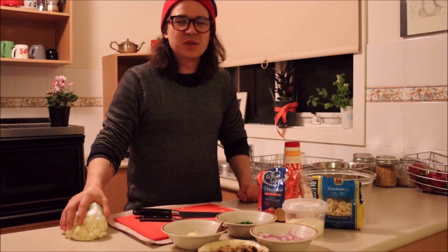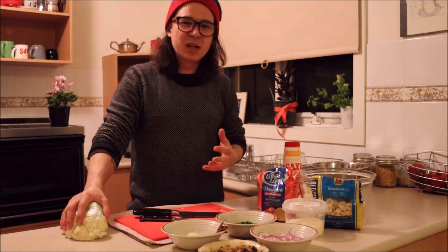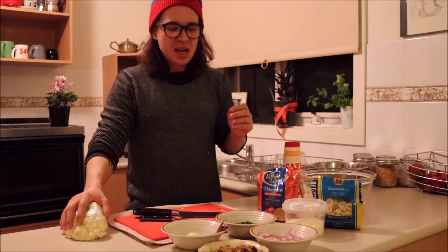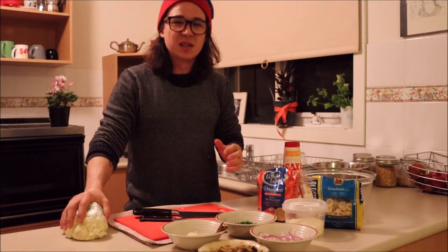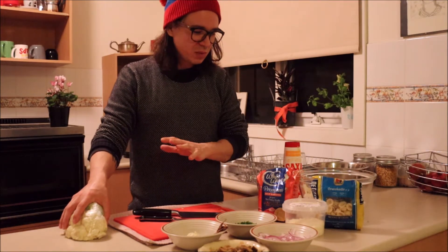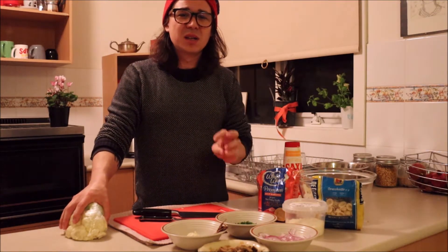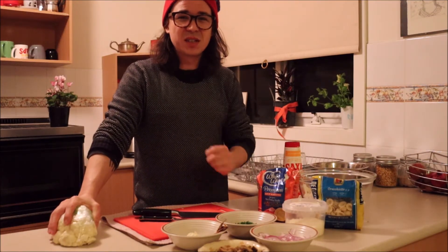Welcome back, Master Chef students. Today we're looking at food waste — that's our topic for the week. We're looking at how to make meals and ensuring we don't have a lot of waste at the end. I'm going to show you three really simple recipes today, and I'm going to do it all with this head of cauliflower.